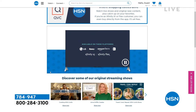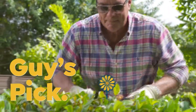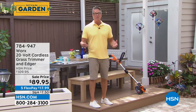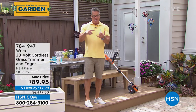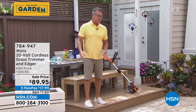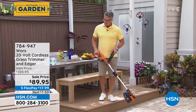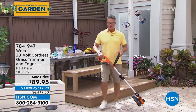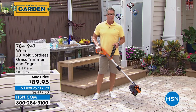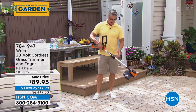Beyond a garden hose and lawnmower, the host says one of the most important tools he owns is an edger. He recently replaced his old battery-powered edger with a WORX 20-volt edger and trimmer, which is fully adjustable in length and size — after his old one's battery was dying.